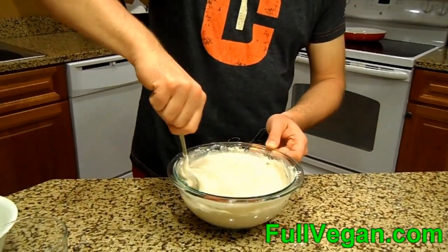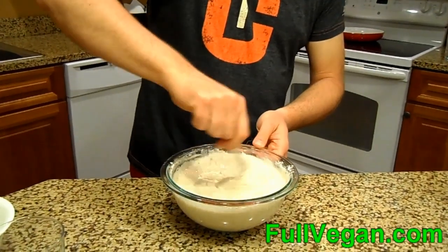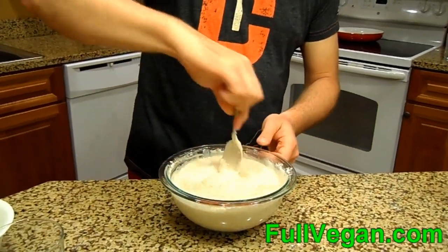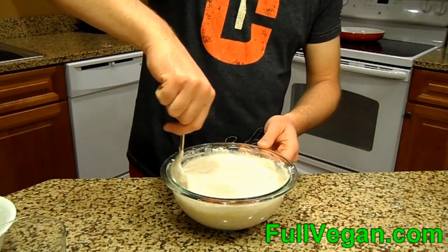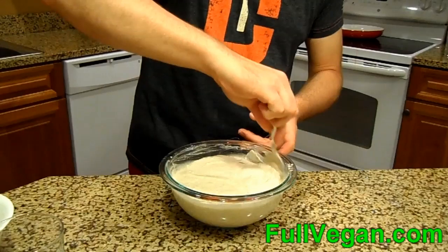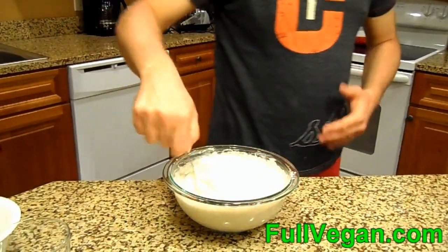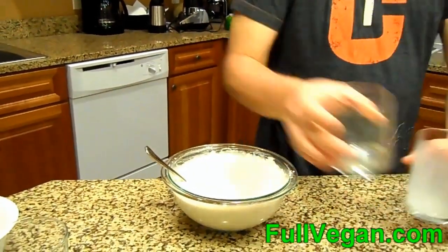Figured I'd use up the flour and some of this other stuff and make a treat. It doesn't really matter if there's some little lumps left for this kind of cake. If you're trying to make a super silky birthday cake or wedding cake you'd want to deal with it better, but this is almost more of a like a drop biscuit sort of thing.